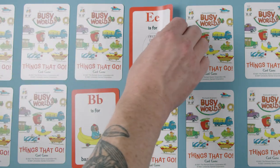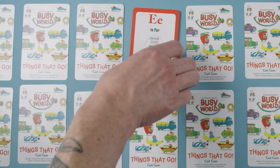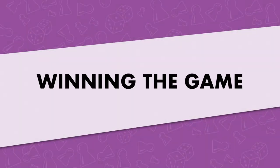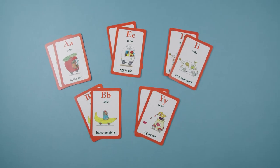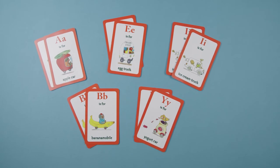Play continues clockwise with players flipping over cards and collecting matches. Players should watch carefully as other players turn over their cards so that they can remember where matching cards are when it's their turn. Play continues until all cards have been collected. The player with the most matching pairs at the end of the game is the winner.